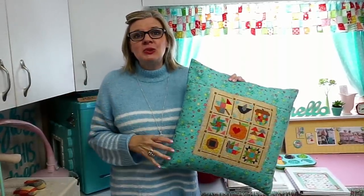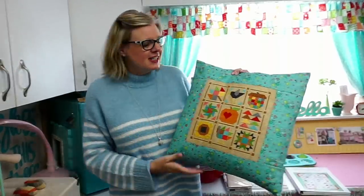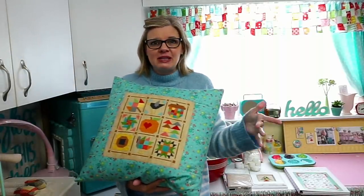Hey guys, for this week's live stream — it's like a floss tube — I'm in Lori Holt's studio. She's the designer of our second cross stitch. This is Farm Girl Fall, and we have been stitching every Wednesday.